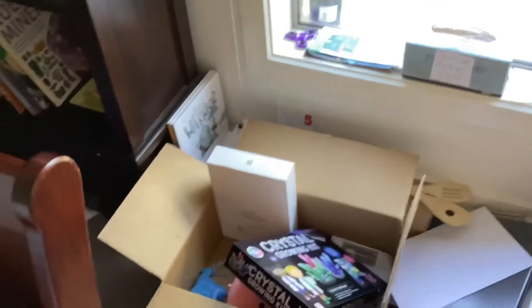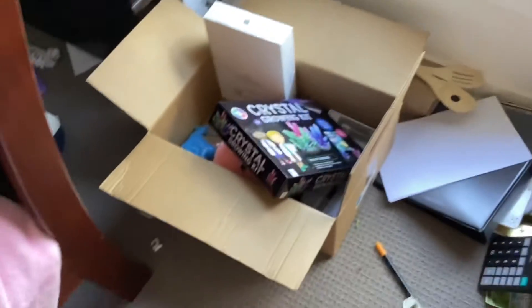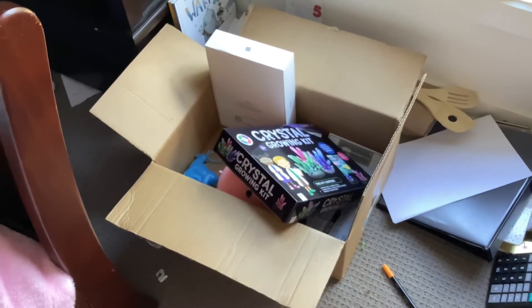And yeah, that is my birthday haul! Thank you for watching this video, I hope you enjoyed it. Wait — before we stop, I'll show you my old iPad. I don't use it anymore — it's right here. This is my old one, I got it in 2015. RIP iPad, 2015 to 2022.